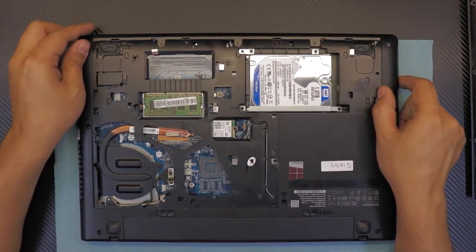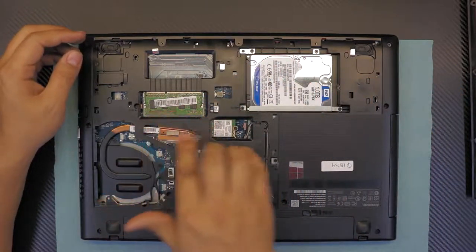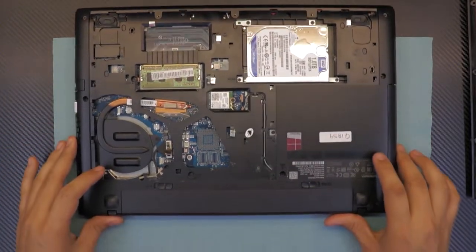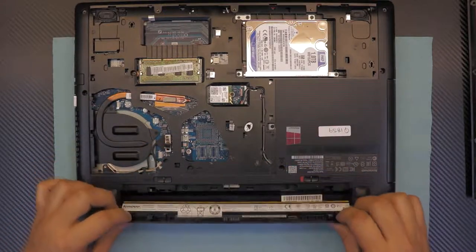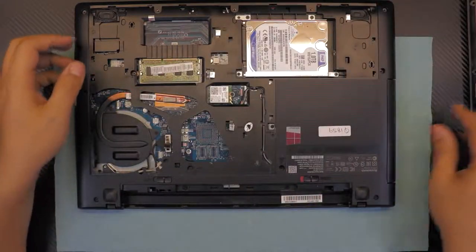Now we have access to the laptop — you can see the hard drive, RAM, Wi-Fi board, and the battery. Go ahead and remove the battery: unlock it, pull the trigger, lift it up, and remove it.